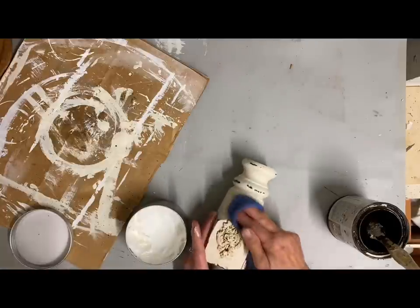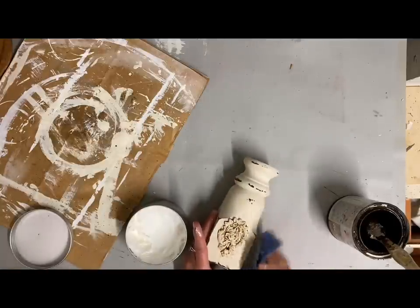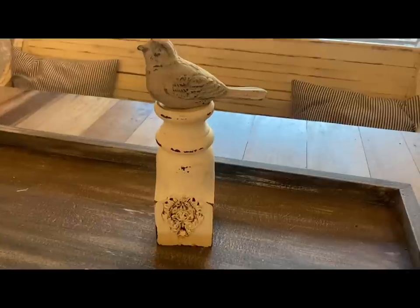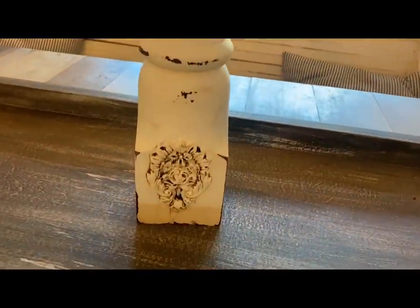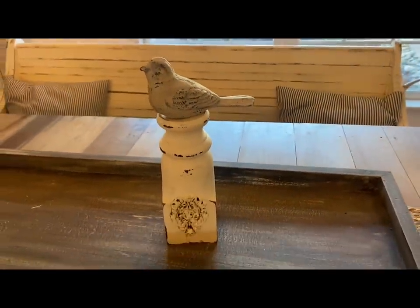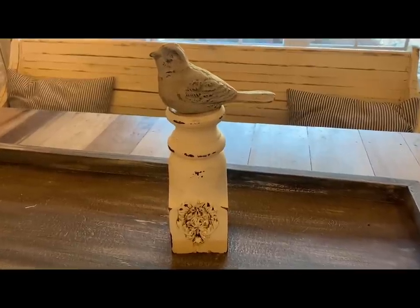That's all I did to that one, and it makes a riser for a small item — I'm just going to put a bird on top of it. I just really love how that turned out. I thought about putting a wider top on it, but I think I'm happy I didn't do that. I just like this simple look.